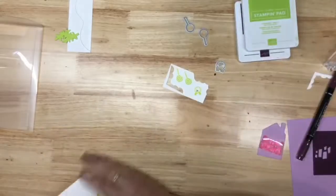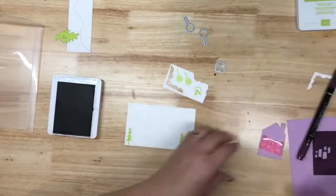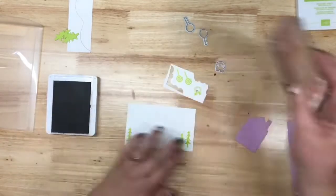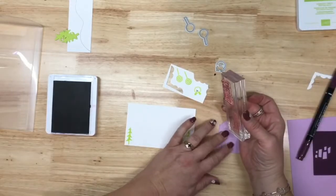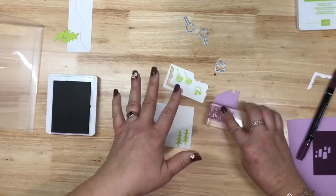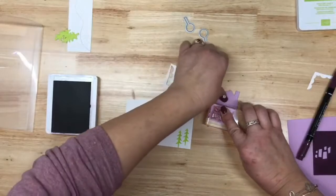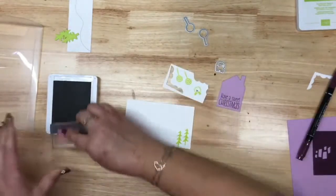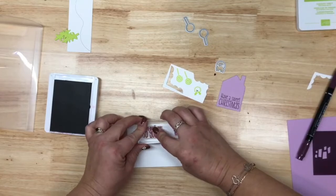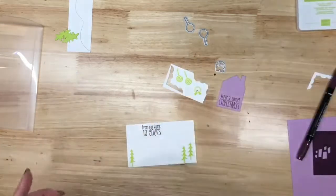Let's finish up our stamping. I'm going to take this one off so we can do both of our sentiments. 'Have a Sweet Christmas' is going on the house itself, down on the bottom part of the house — kind of like those projectors that project onto a house. And then 'From Our Home to Yours' goes on the inside. That's all the stamping!